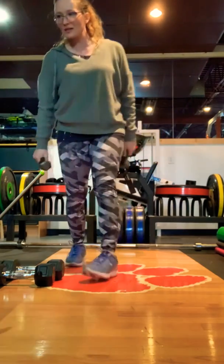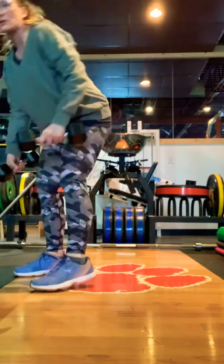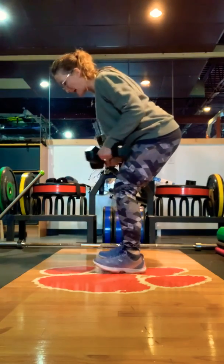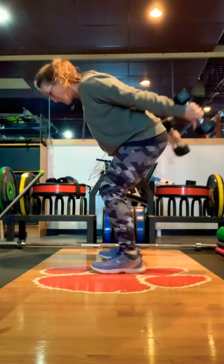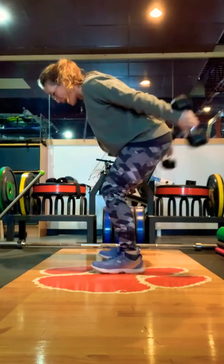That's the rear delt fly. The second exercise is tricep kickback. You're probably going to go with ten pounders on this one. Same stance — slight bend in the knee, wide stance, hips back. You're going to only move from the elbow to the wrist: 90 degrees and back, 90 degrees and back.